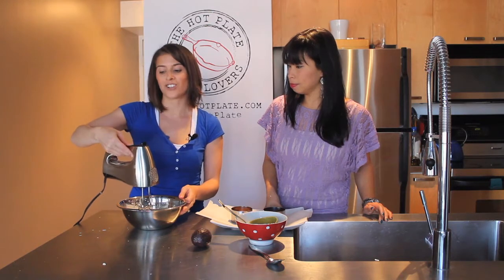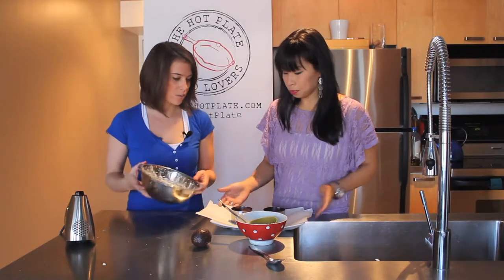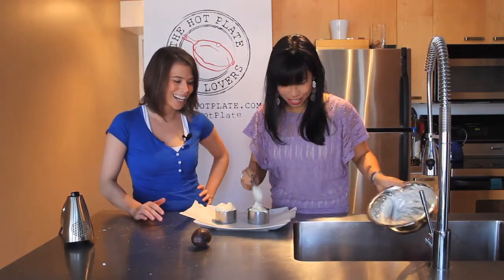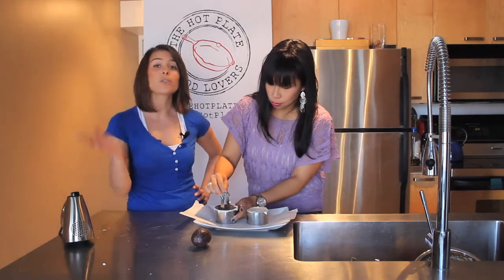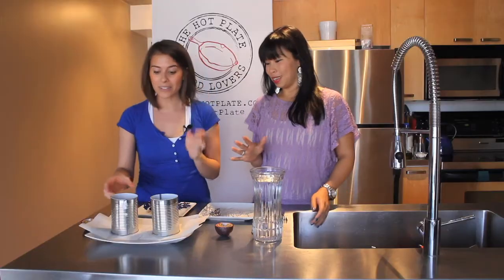We just want to combine it — we don't want to whip it too much. Could you scoop this into our molds? These are two very large and generous portions. Once the cheesecakes are tamped down we're just gonna cover them with plastic wrap and they'll go into the fridge for just two hours. Pei and I are also gonna show you how you can use tin cans to create the same individual cheesecakes — there's no excuse for not being able to make them.